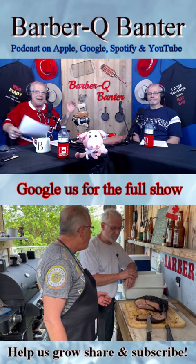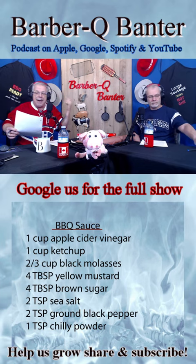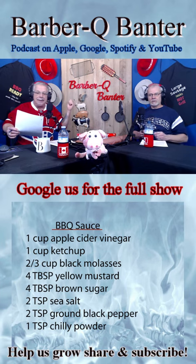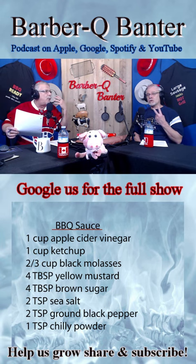A simple 30-minute barbecue sauce — grab a pen, people. Here it is: one cup of apple cider vinegar, a cup of ketchup. Pretty well two standard things in barbecue sauces. And I love black molasses — two thirds of a cup of black molasses. What a flavor.